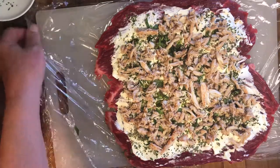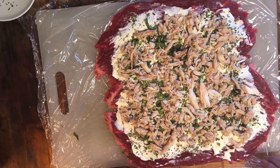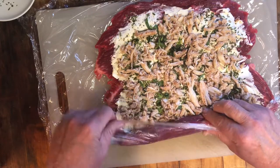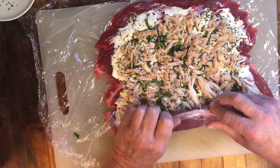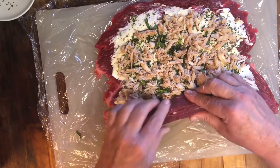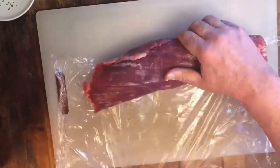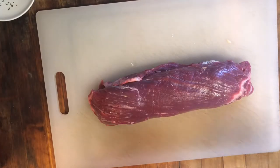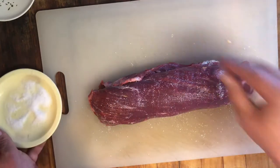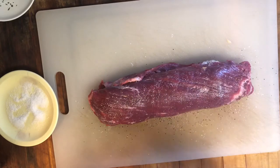Now that we have a nice full coverage of crab, just tap it down a little bit to make sure everything holds tight. Next step is using the cellophane — you can see why I kept it there. We're going to use the cellophane to help us roll the flank steak. The goal is a nice tight roll, so we use the cellophane to help us. As you roll it, pull the cellophane away until you can start rolling the steak up. Make sure we have a nice tight even roll. Now that it's rolled, we're going ahead and seasoning the outside with my go-to seasoning: salt, pepper, and garlic. We want to cover the entire steak on all sides.